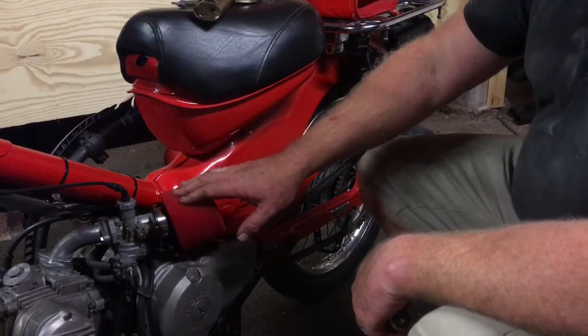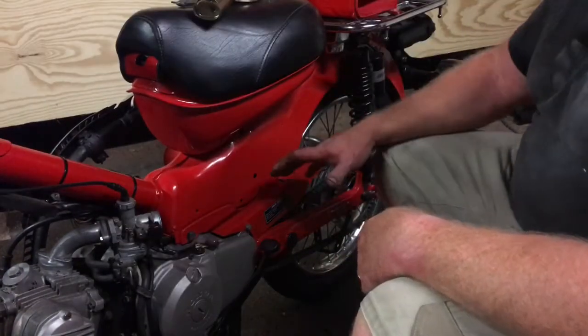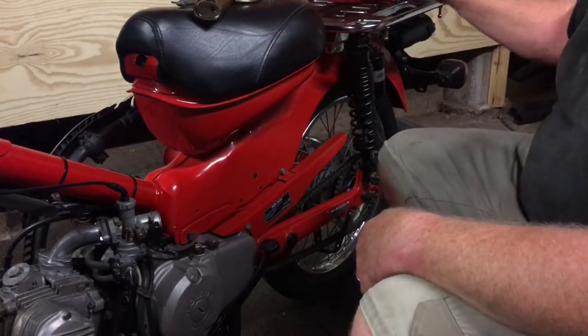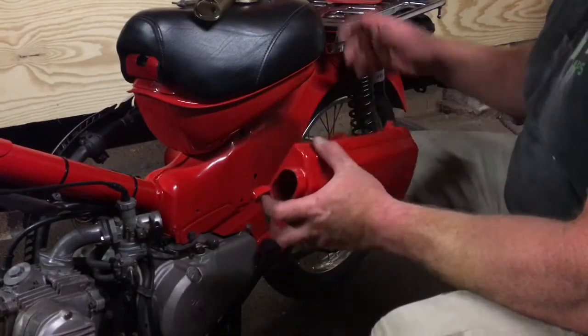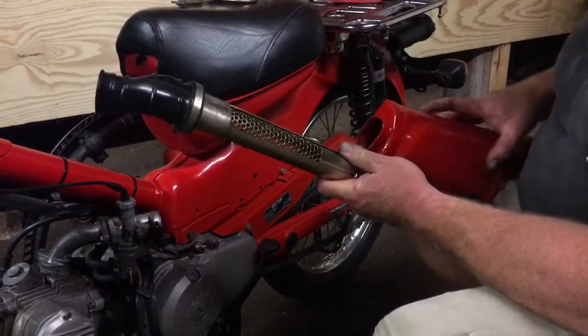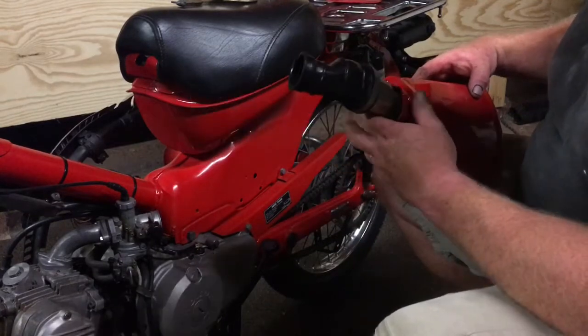First thing I'm going to do is get a flathead screwdriver and remove the pod filter that we tested the engine with. We're going to start with our freshly painted airbox and install the air filter core, I suppose you would call it.